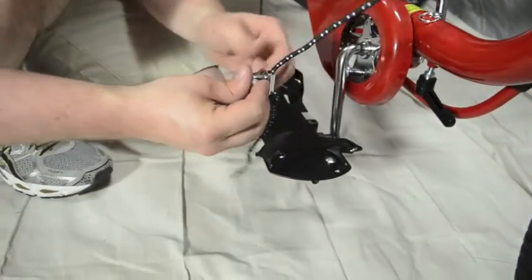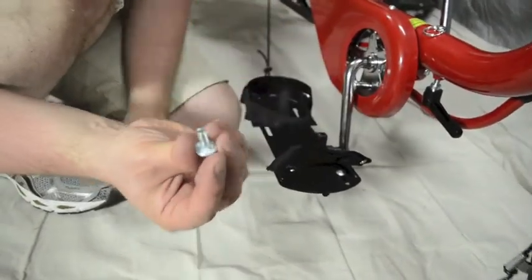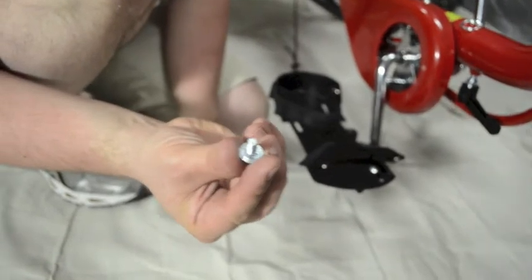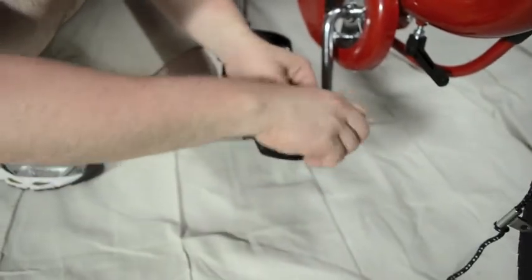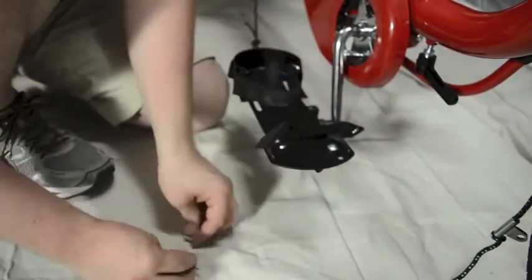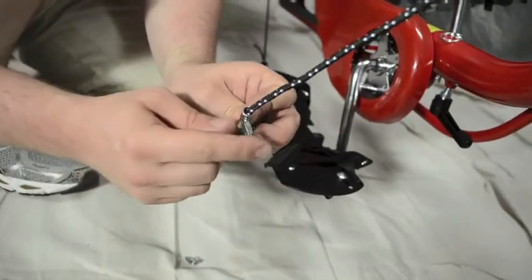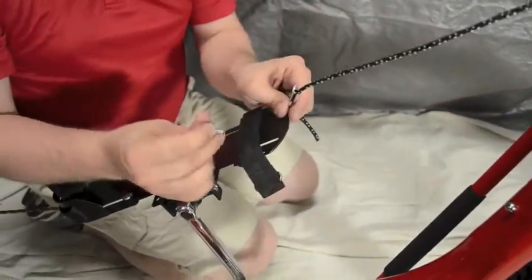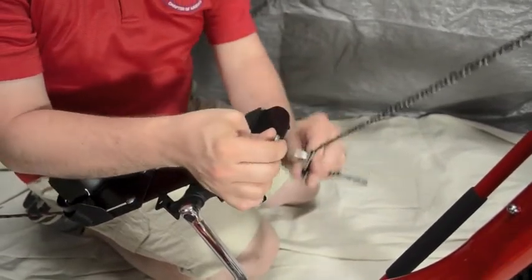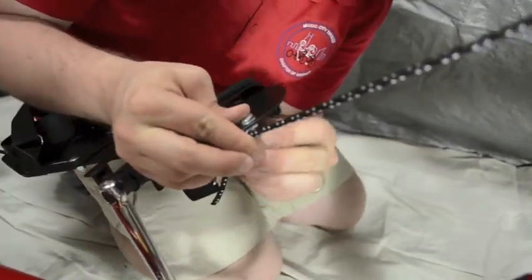We're going to attach this to the pedal now. The bolt itself has a square part underneath the head that fits into the pedal and doesn't allow it to turn. Put the washer back on. On this part itself, you'll see it's not exactly shaped symmetrically — there's a flat side and a side that sticks out. We want the flat side to be up against the pedal so it can sit. On the opposite side, do the exact same thing: put the bolt with the washer through it, take the flat side, feed it through, take the wing nut, and tighten it up.